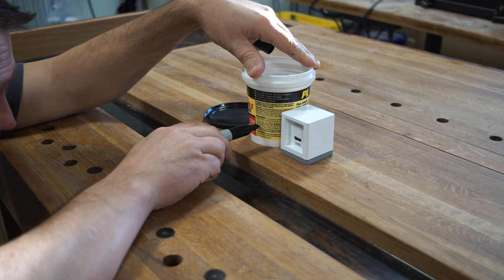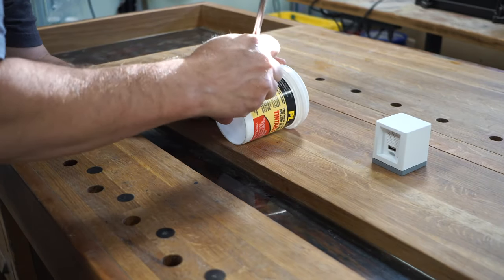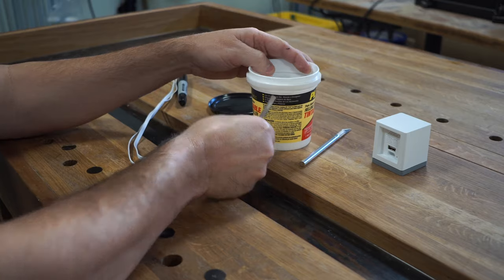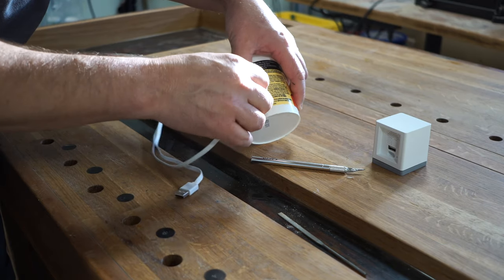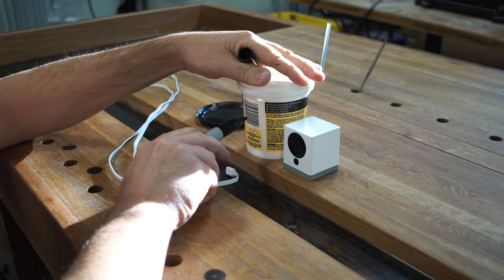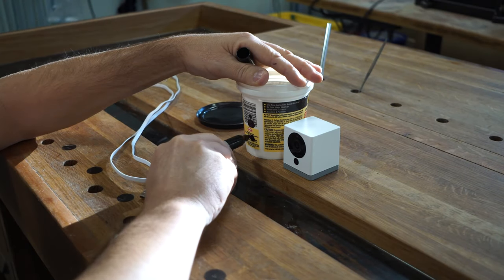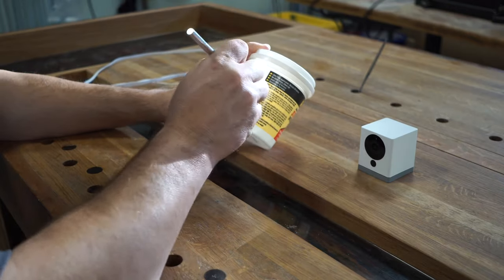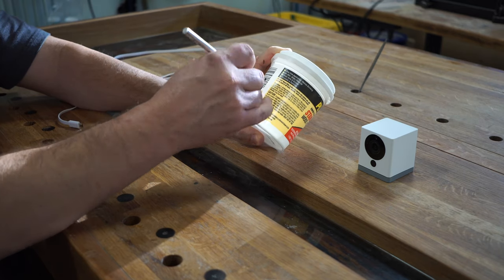I marked where the power cord comes into the back of the container and then I cut that out with an X-Acto knife. It was a little bit too small, so I used a tiny file to go ahead and expand that opening to allow it to fit. Then I flipped it around and also marked the spot for the camera, the sensor, and the microphone, and cut those out with an X-Acto knife.